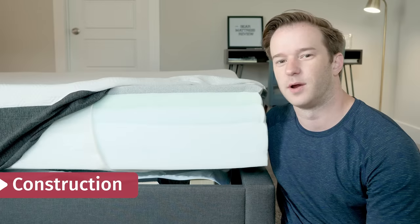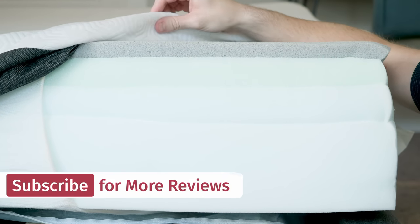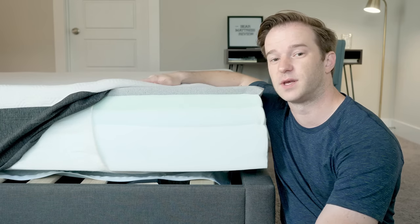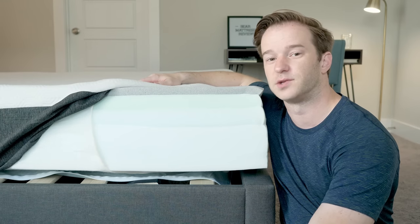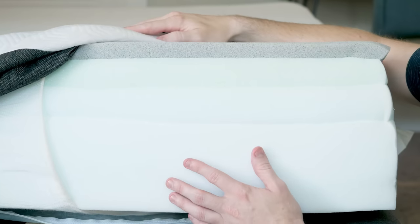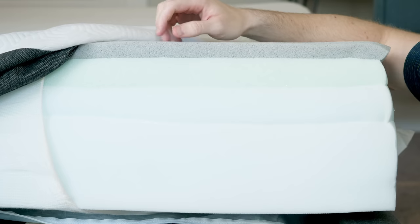Let's talk about what's inside of the Bear mattress. Starting with the cover, we have a nice soft cover. What's unique about this cover is it has a sealant woven into it, which credible studies show can potentially bring you certain health benefits — a cooler night of sleep, improved blood circulation, things of that nature. Moving on to the mattress, we have a pretty standard base layer, which you're going to see in a lot of other all-foam mattresses.